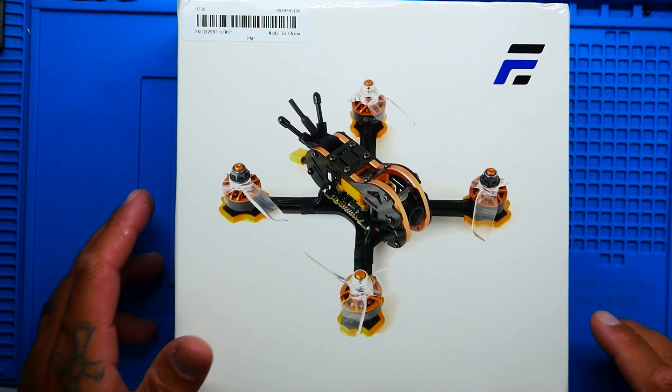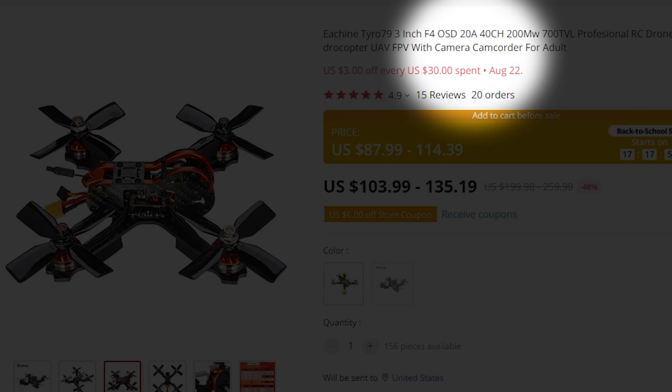Hey pilots! Drainman here and today I have got a super exciting video. We're going to be checking out the all-new Tyro 79 Pro. It is a DIY drone but this is the Pro version. The original version had only 20 amps, this one is 35 amps and it's all inside of an all-in-one. So you're not going to want to miss this.